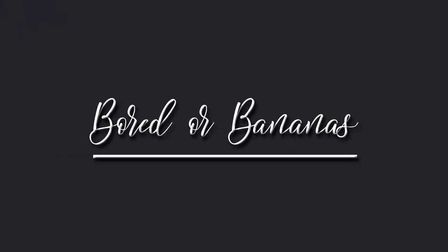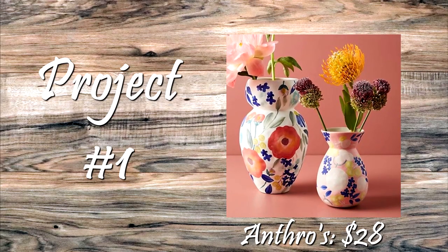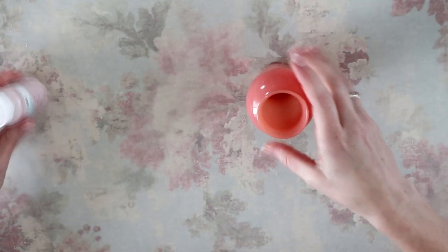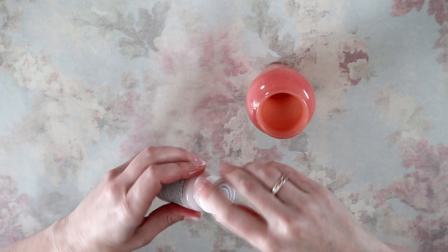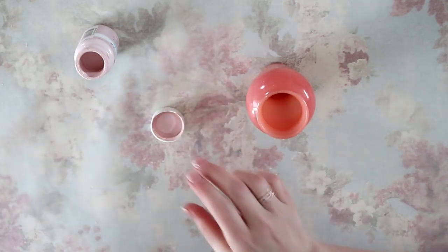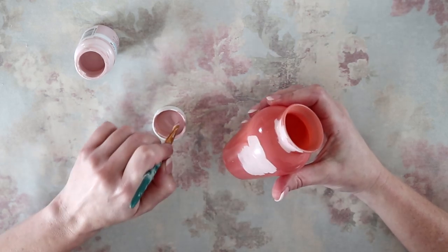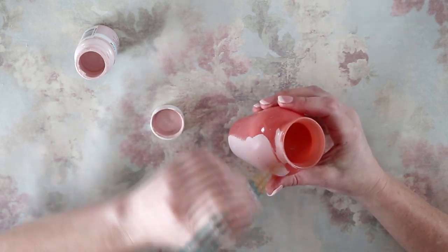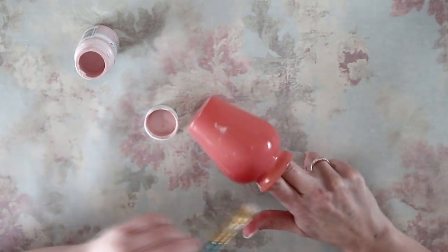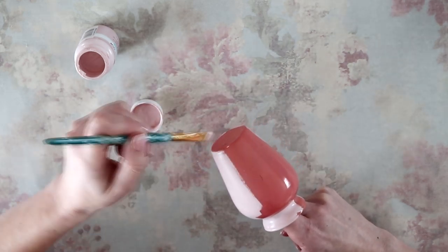Without further ado, let's jump into it. For project number one, I am doing this pretty pink little vase from Anthropologie. I'm starting off with this ballet slipper pink Waverly chalk paint, and I'm going to paint this little 99-cent vase that I thrifted. These little vases are a dime a dozen at the thrift stores, so I highly suggest checking there first when you're going to do a DIY project — you can get them cheaper there than at the dollar store.